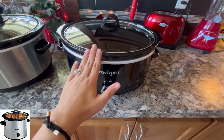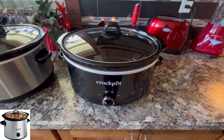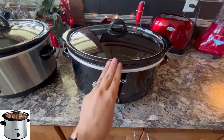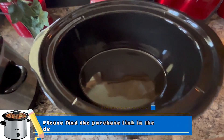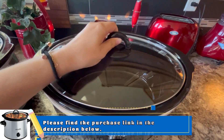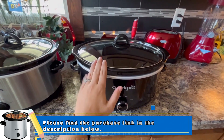The 7-quart is great for soups. We do chicken soup, crock chicken, potato soup, chili, stew — all of those things. If I'm making for multiple days for my family, I love to use this one because it's nice and big. And if we're making for family and friends coming over, we like to use this one too.